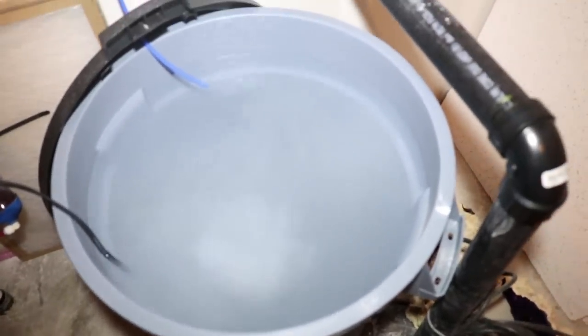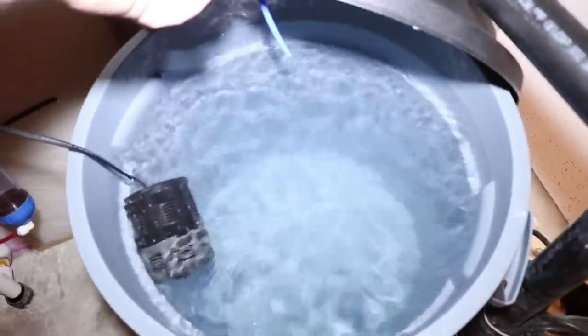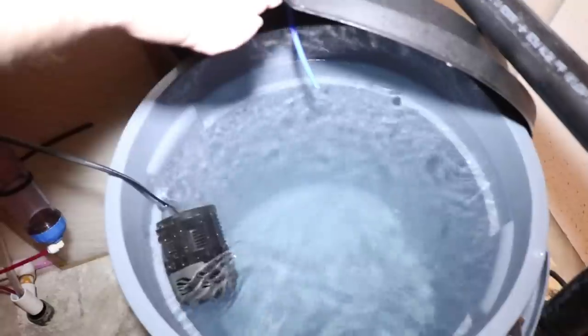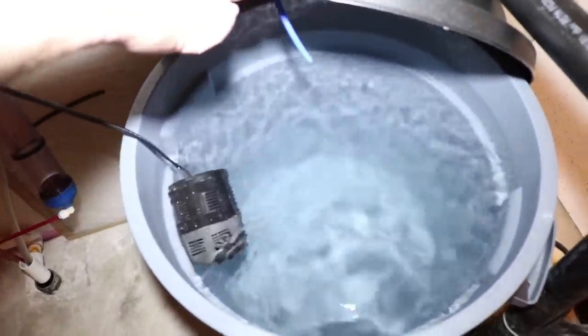So I'm going to go ahead and get this all mixed up and ready to go. The water is all mixed up — look how perfectly crystal clear that is. All I'm going to do now is transfer this into a bucket and then take that up and put it in the Superman tank to get the tank started.